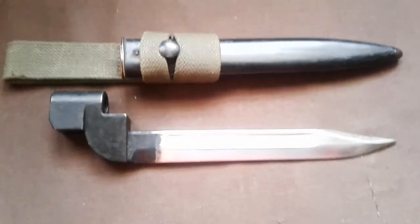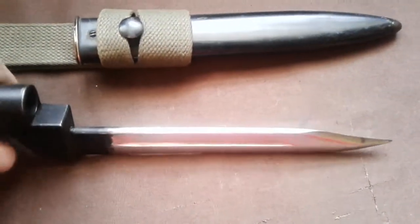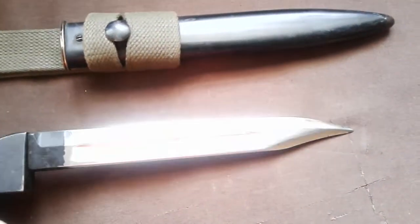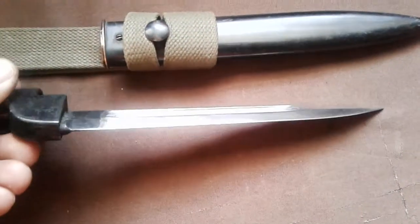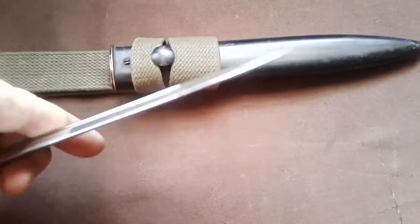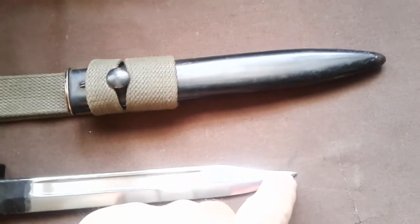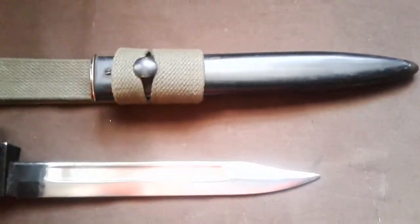If you know the SLR bayonets, it's the same blade. It's not sharp - bayonets were not meant to be sharpened. It's just a tip, because it's a thrusting weapon, not a cutting weapon.